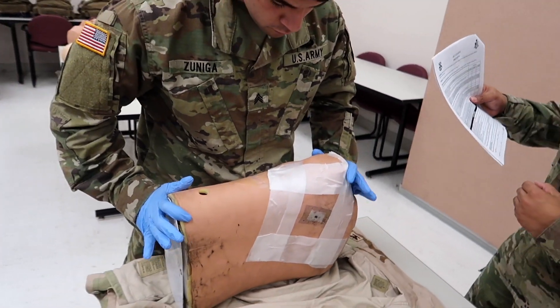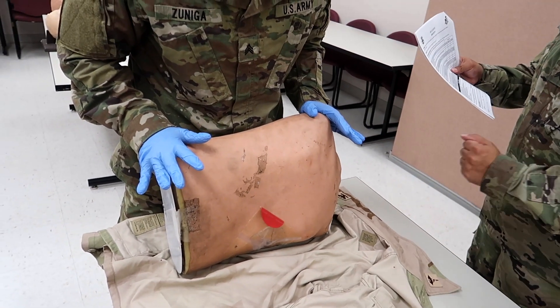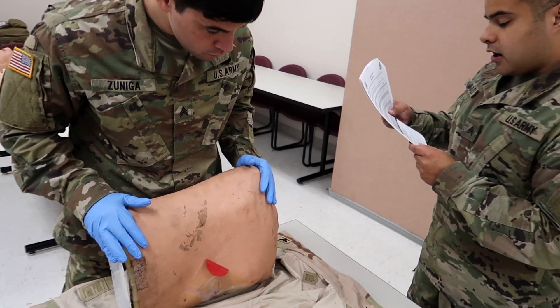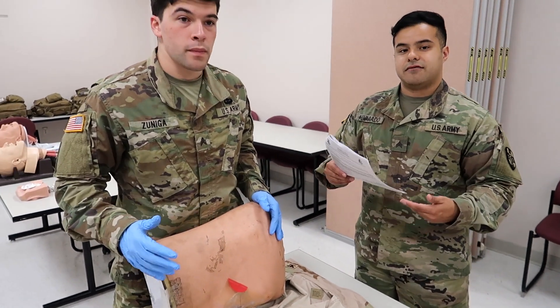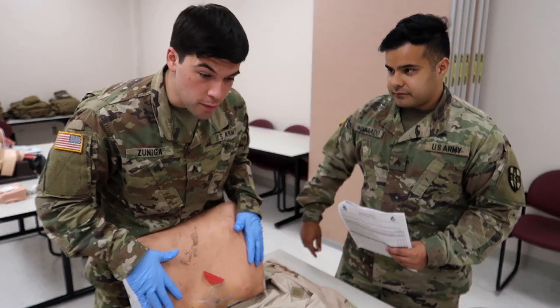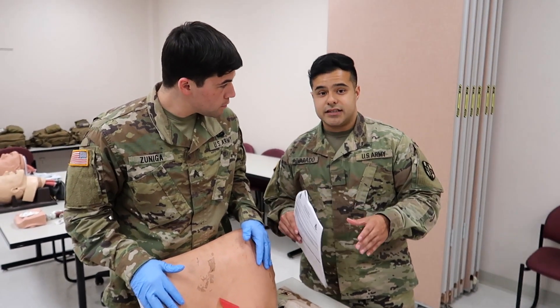Now he's going to place the casualty in the sitting position or injured side down in the recovery position. He then verbalizes continued assessment of the casualty for signs of progressive respiratory distress and continues to monitor the casualty for aggressive respiratory distress. That concludes this procedure.